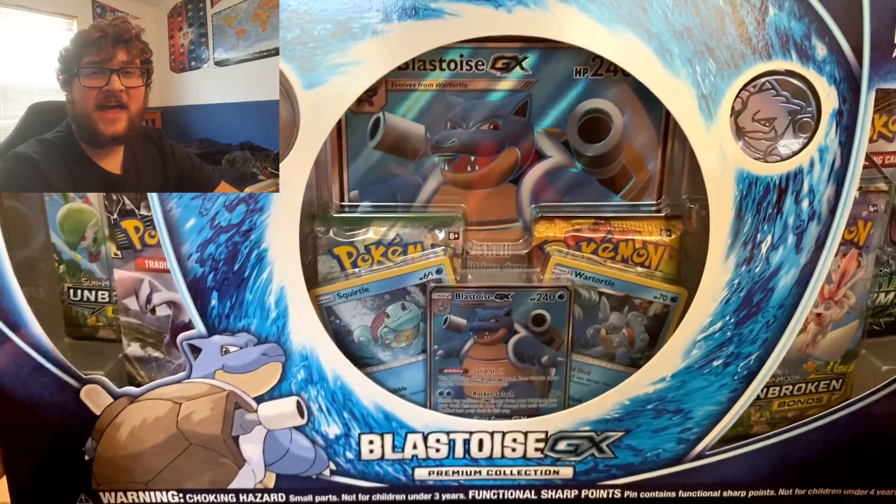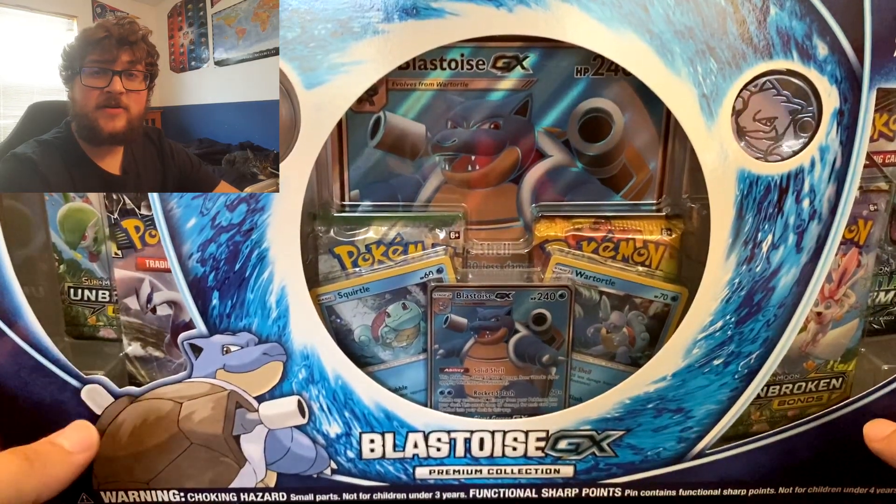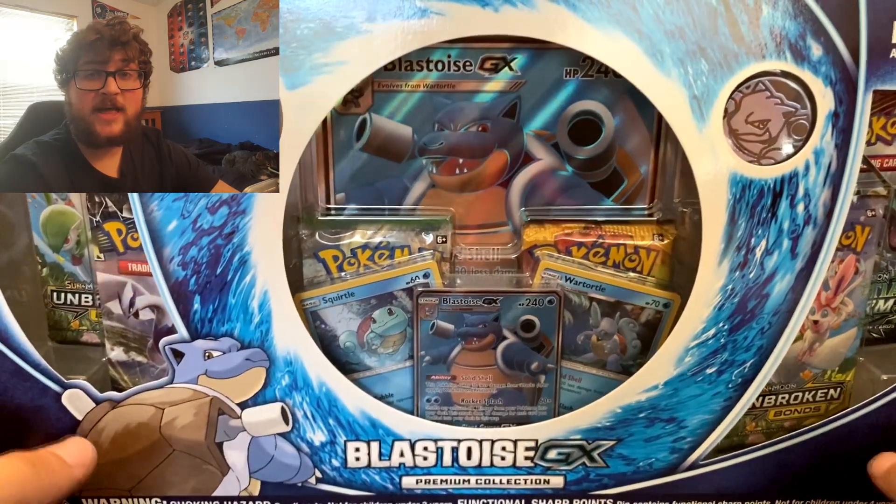Hey guys, it's AustinGalex here, and today I got another Pokemon card opening video. Today we're going to be opening this Blastoise GX Premium Collection set.